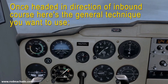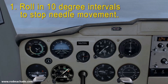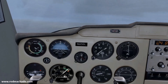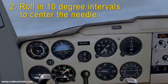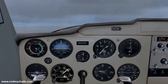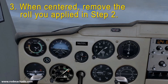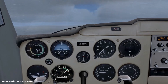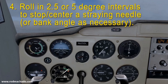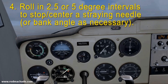Once you're headed in the direction of the inbound course, here's the general technique you want to use. Number one: roll in 10 degree intervals to stop the needle. Number two: roll in 10 degree intervals to center the needle. Three: when centered, remove the roll you applied in step two. Number four: then roll in two and a half or five degree intervals to stop or center a straying needle.